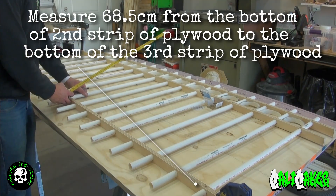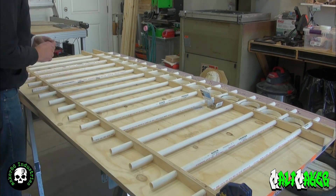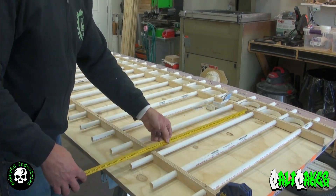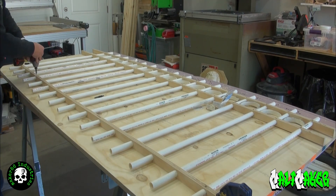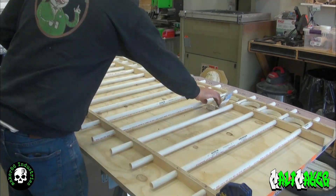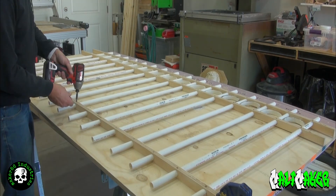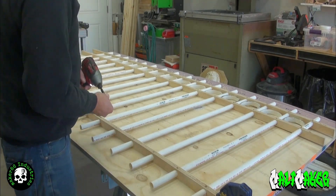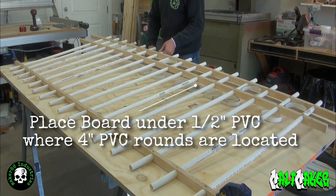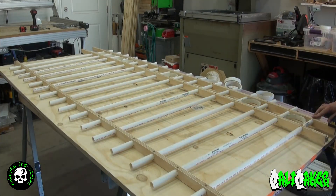Measure and mark 68.5 centimeters or 27 inches from the bottom of the second strip of plywood to the bottom of the third strip of plywood. Take your 3/4 inch screws, place a screw through the third strip of plywood into the PVC, keeping the previous mark aligned with the edge of the plywood. Place a board under the half inch PVC pipes for the 4 inch PVC pieces to rest on and align with the half inch pipes.